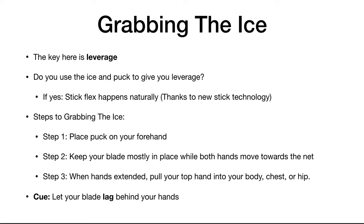There are three steps. The first step is place the puck on your forehand in some way. The second step is keep your blade mostly in place while both hands move towards the net. Step 3 is when your hands are extended, you're going to pull your top hand into your body — chest or hip.